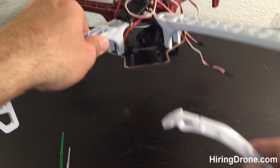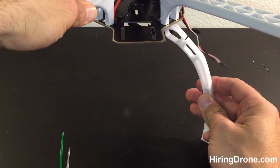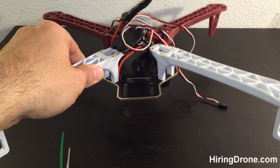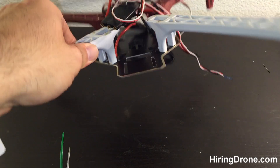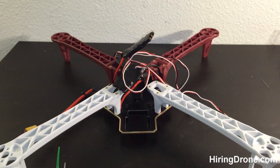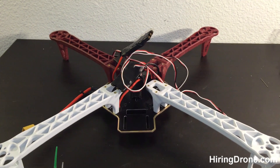The standard landing gear on this quadcopter goes down here on the bottom, which makes the quadcopter flimsy when it takes off. The thrust of the motors can make this thing off-center pretty quick and start you off on a little bit of a wobble.